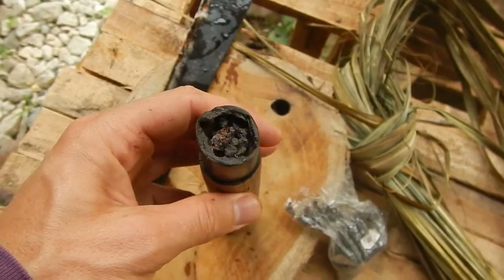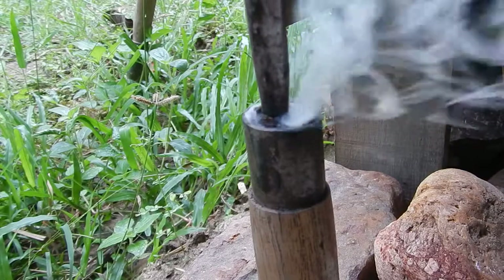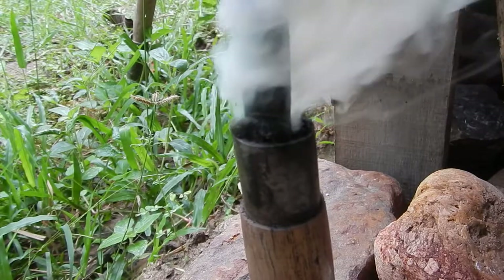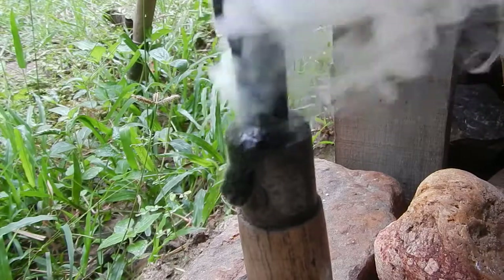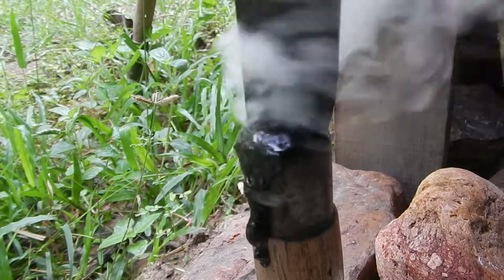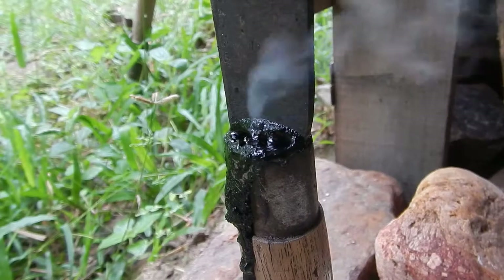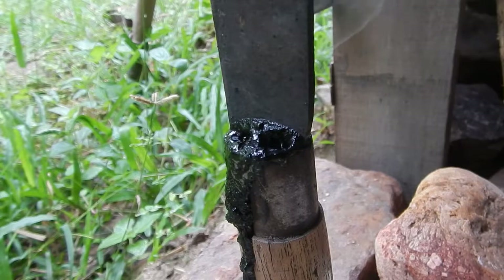The handle is filled with the amber. The blade is glowing red — now it's ready. Then you just leave it, and as you can see, I probably put a little bit too much of the amber in. And I just let it sit there for a while.